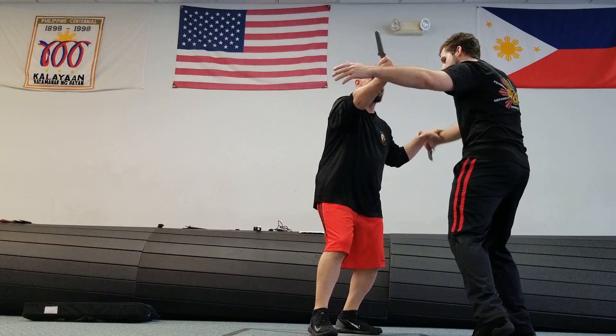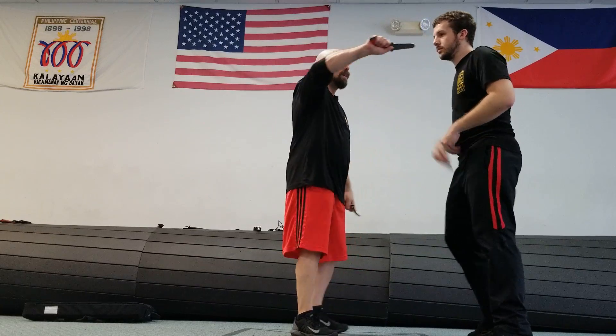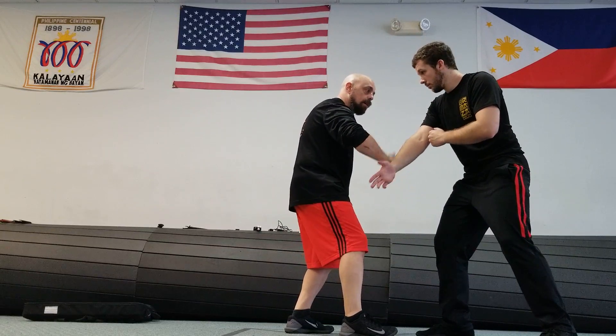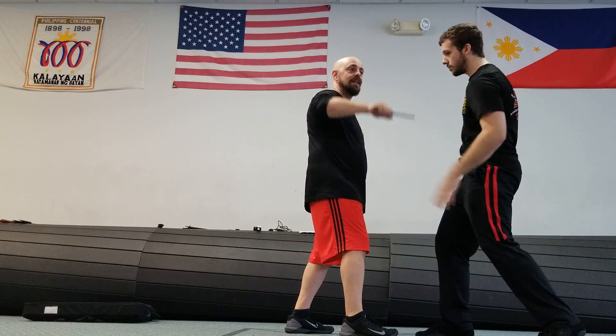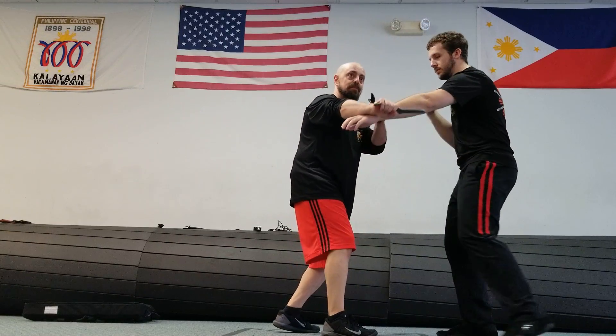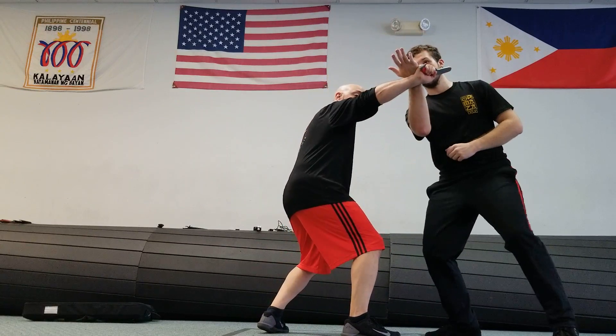I want to buy myself time from this other one, because once this crosses center line — like we were talking about in knife tapping — once this crosses center line, I re-attack right away. It doesn't do me any good to have my knife way over here anymore. There's nothing over here for me to cut, so I'm here right away like this.